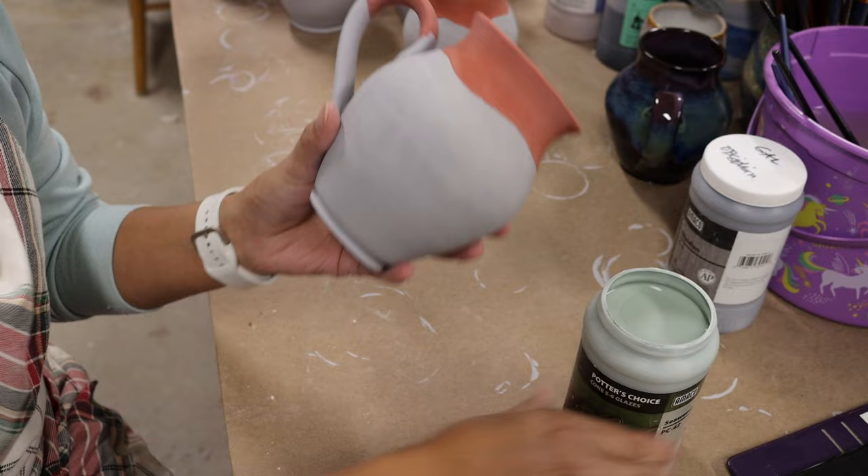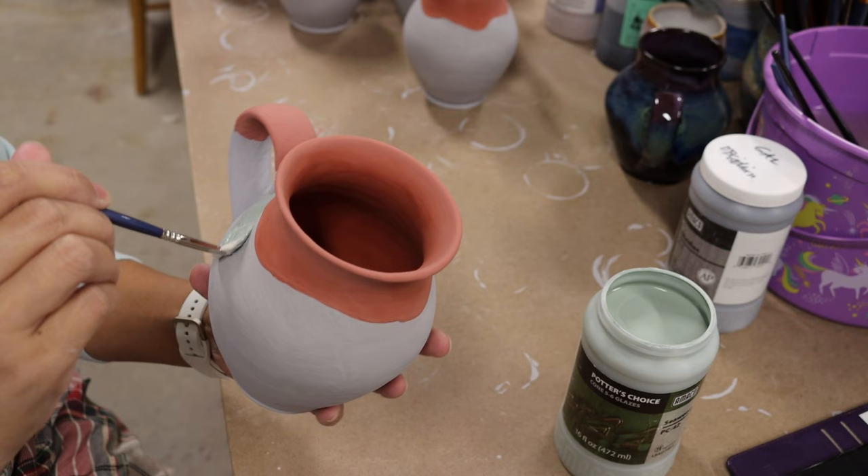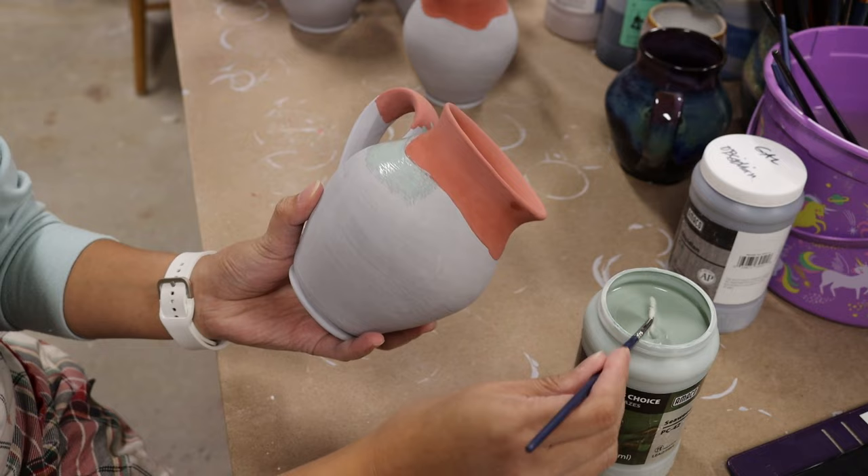Three coats of smoky merlot done. Now I'm going to put seaweed. For this one, what works for me is to put four coats to get that brighter green that I want — I put four coats instead of three.